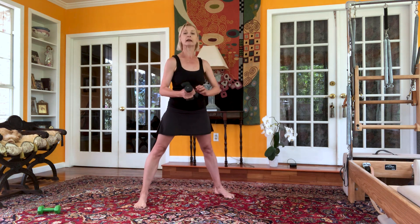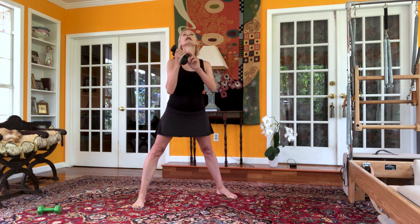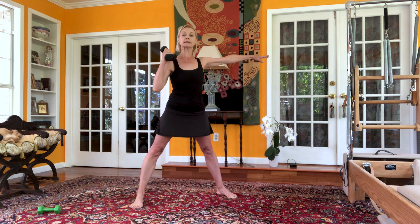Keep your feet second position, your feet parallel, weights in your right hand, left arm open for balance.